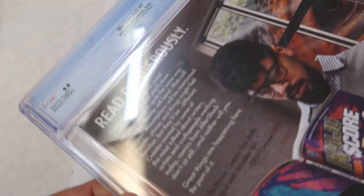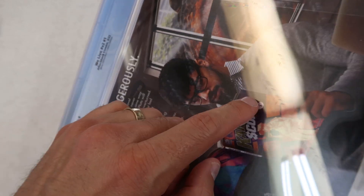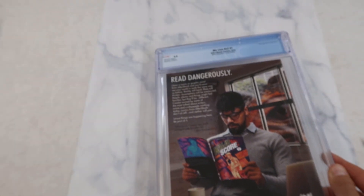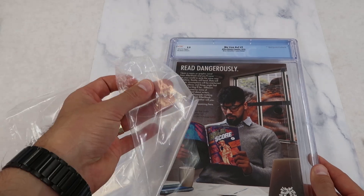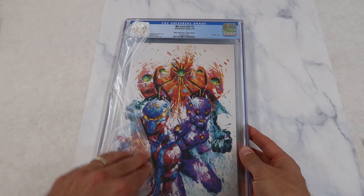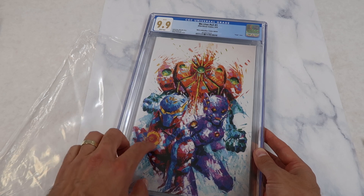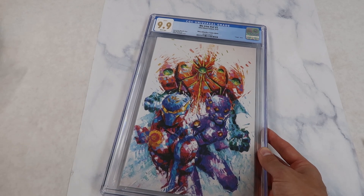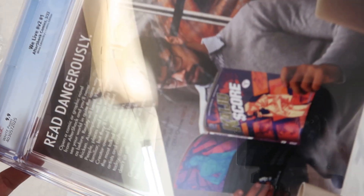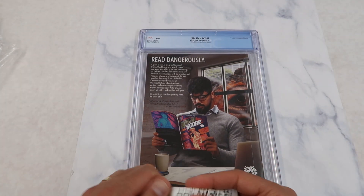Here we can see a beautiful 9.9 Bryce Comics exclusive 'We Live' number one, but on the back there are all of these scuffs. These scuffs were created by shipping — the books come in a plastic bag, and when the books rub against each other really hard, it creates these scuffs on the case. I'm going to put some of this Polywatch on and see how it works.